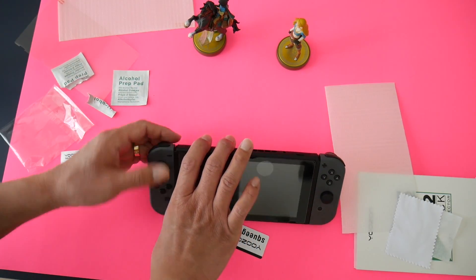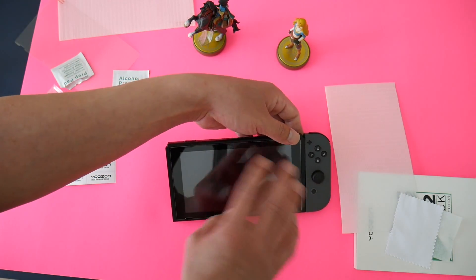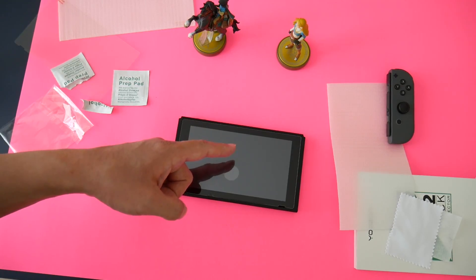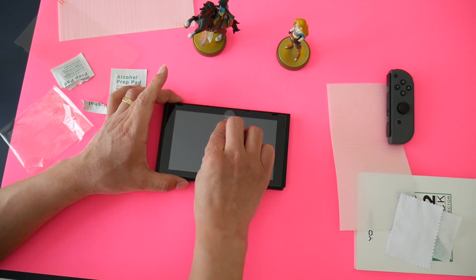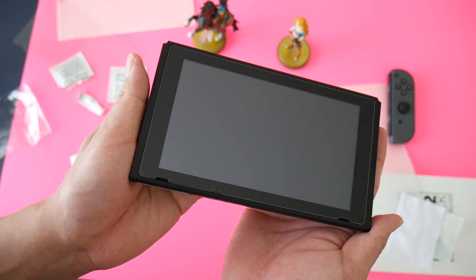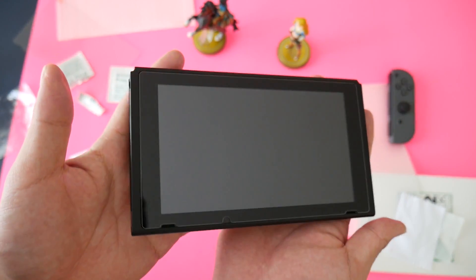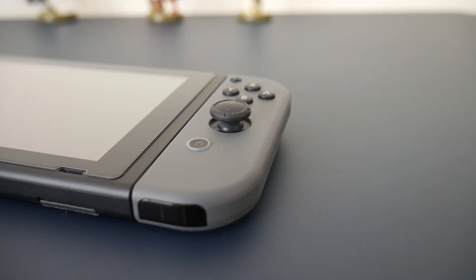Removing the Joy-Cons real quick. And that's pretty much it — it seems very perfect. I do not see any bubbles whatsoever. It's in perfect position. That was a super easy installation process for the tempered glass screen protector.